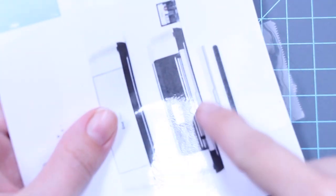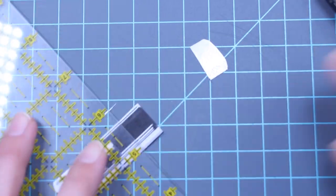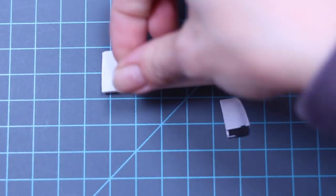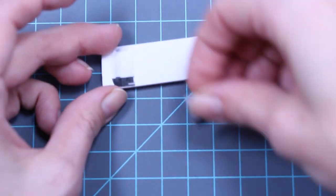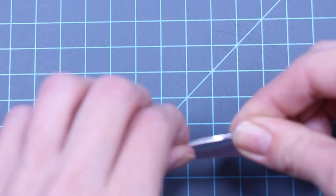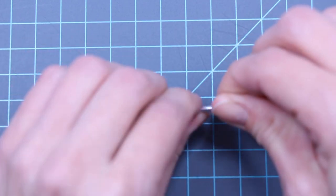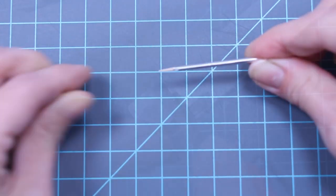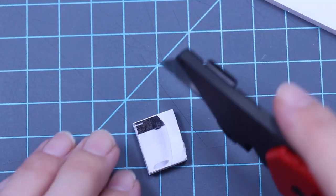Cut out the inside piece and cut off the two sides. Glue the two sides to another piece of foam board. Then you'll need a toothpick, which you can wrap in aluminum tape or paint with silver paint. Cut out the sides.